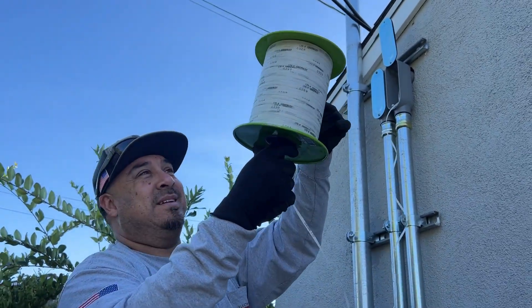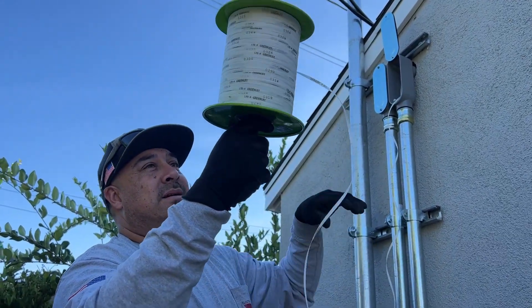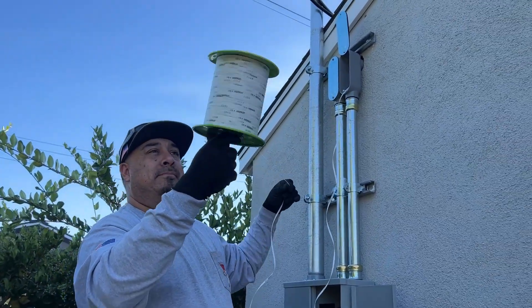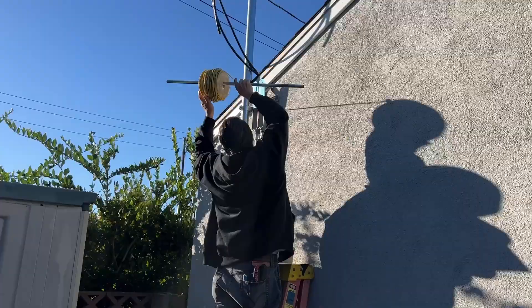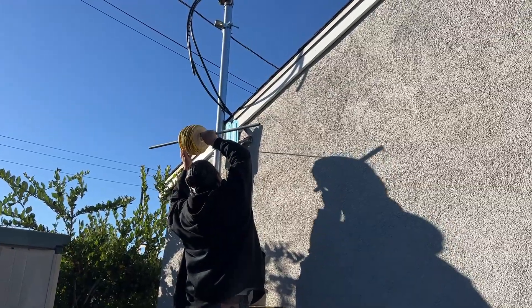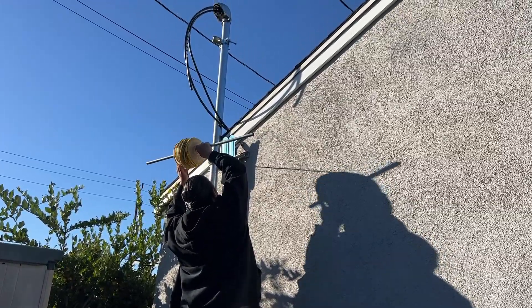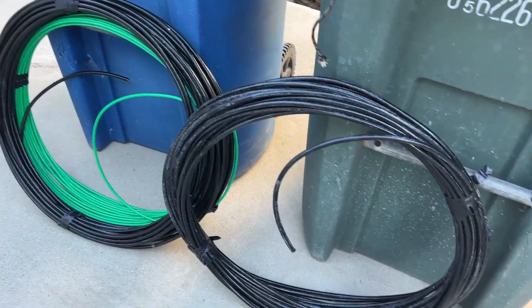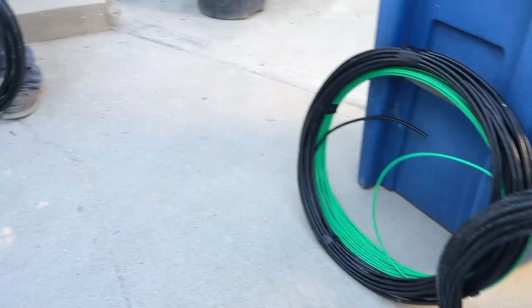This measuring tape is going from the main panel behind the garage, through the garage attic, down the garage wall, all the way underground with the conduit, into the main house, under the crawl space, and into the new sub-panel. We've got our delivery right on schedule: three rolls of number two AWG and the ground wire, looking at about 80 to 100 feet of wire to be pulled.